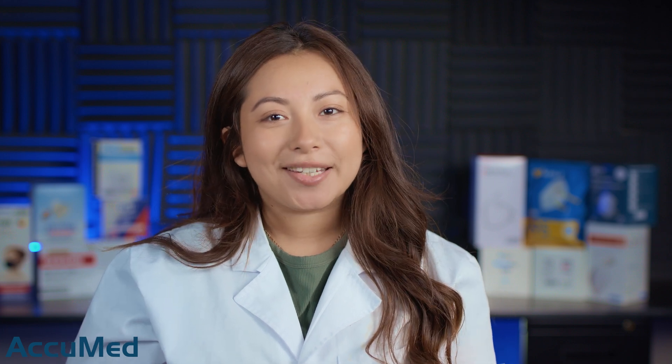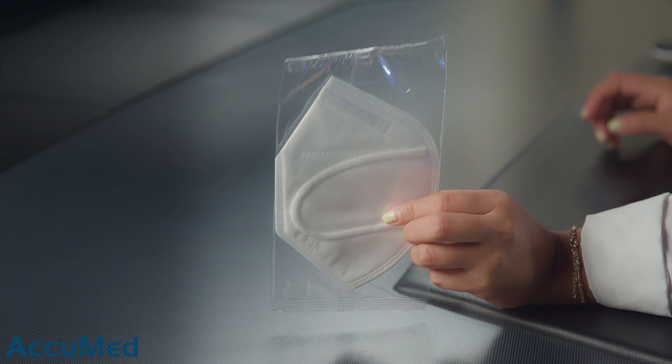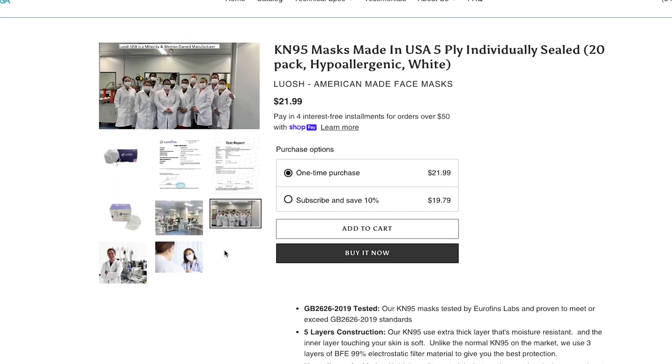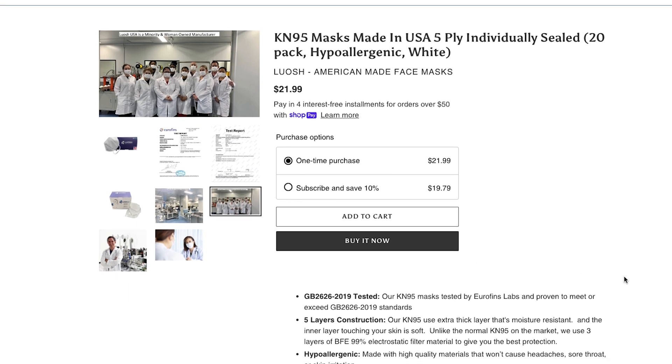Hello everyone and welcome back to the AguMed channel. Today we're going to be reviewing the Luash US K95. These masks were sent to us by a viewer. Here is the listing page — they come in a box of 20 for $21.99. These masks are made in the USA and they also state they are minority and woman owned manufactured.